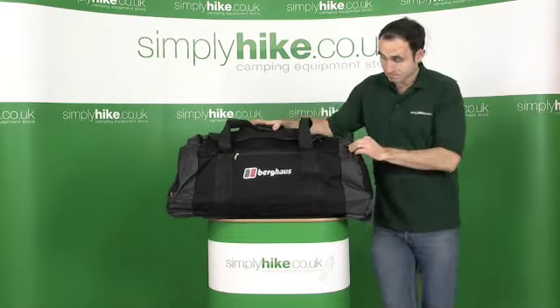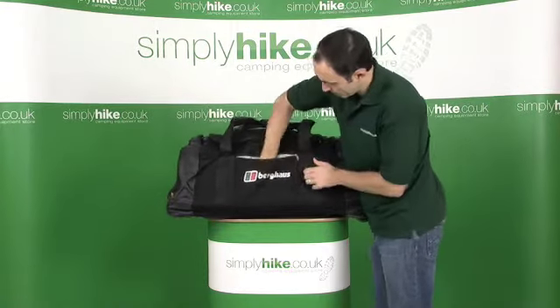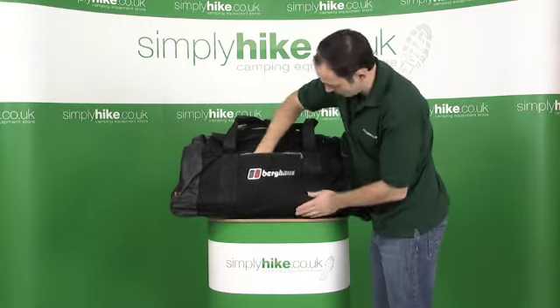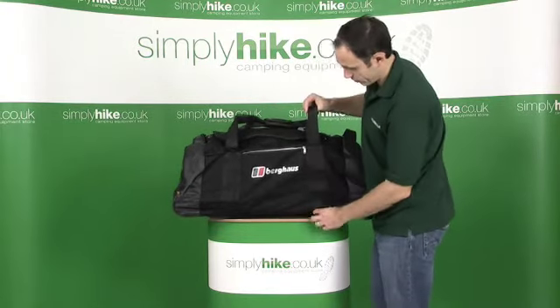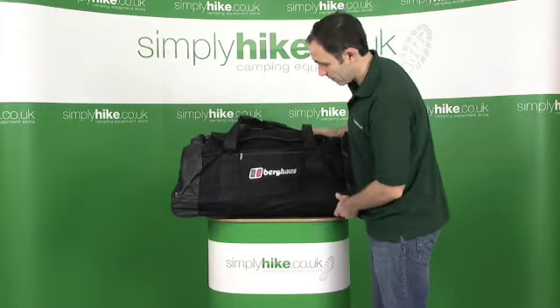As we go around the bag, on the front you have a standard small pocket zipper. It's quite a large pocket, quite deep, going right down to the bottom of the bag. Big, heavy duty straps for the carry handle, so it can take a fair amount of weight and a fair amount of abuse.